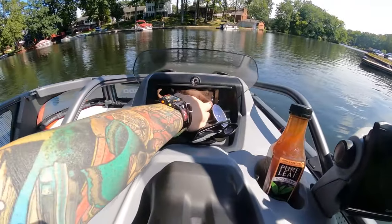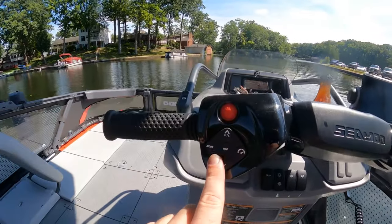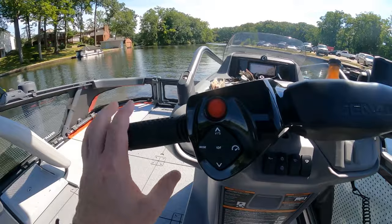You'll see my trim tabs here - they're about medium right now. Your trim controls are here. If you double-tap it, it goes all the way to the bottom. Double-tap up and it goes to the middle. Double-tap again and it goes to the very top.